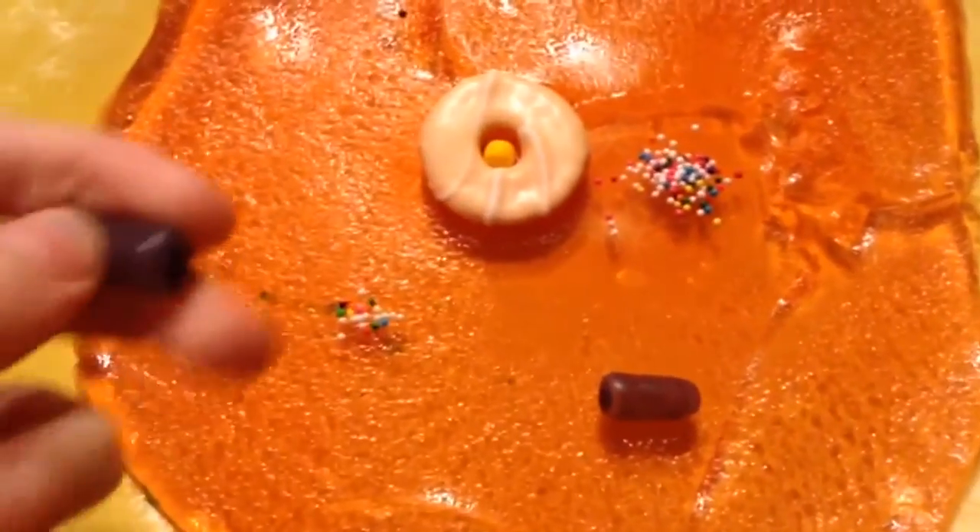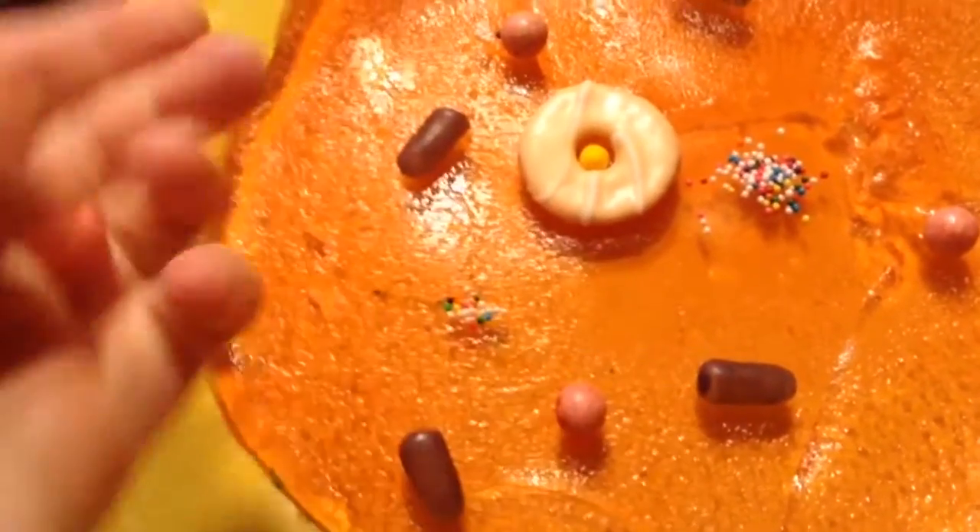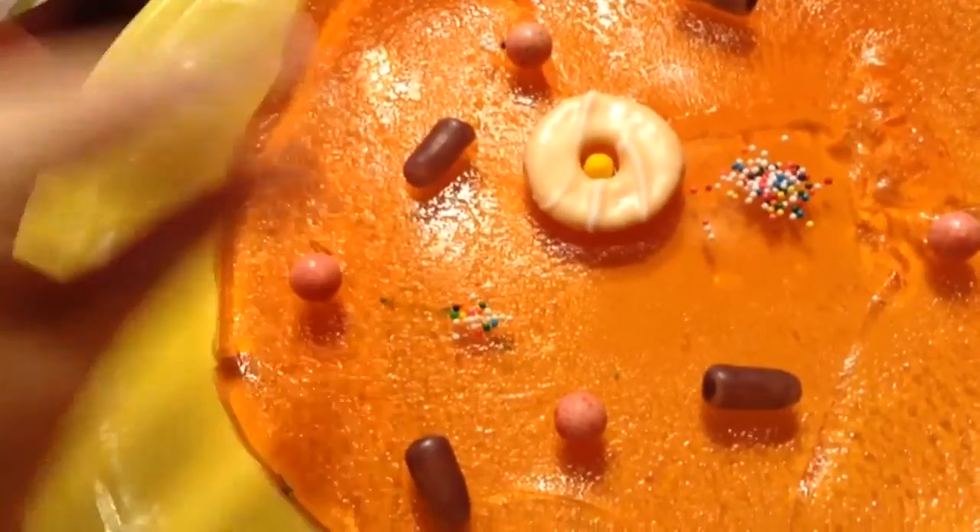The mitochondria, which are going to be myconitis. For the Golgi bodies we're going to be using jam.